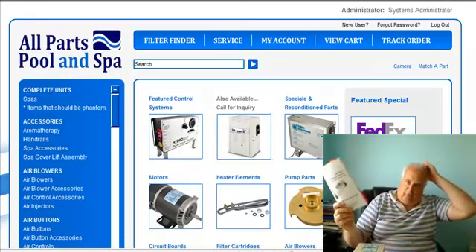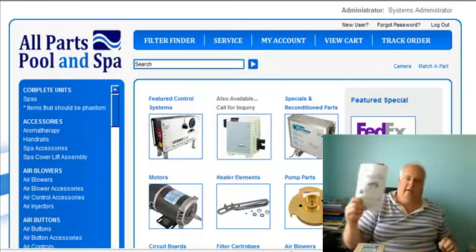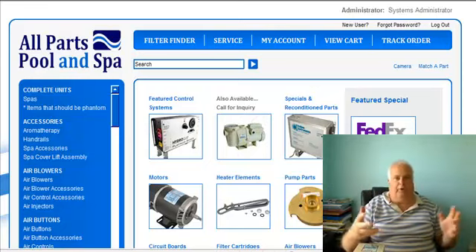This manual is the first thing we throw away, but it's the first thing we should read. Read and understand the manual.